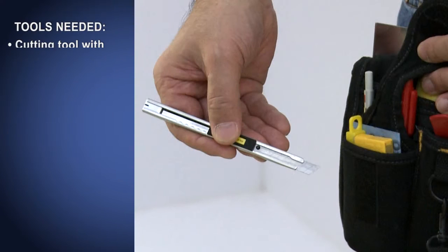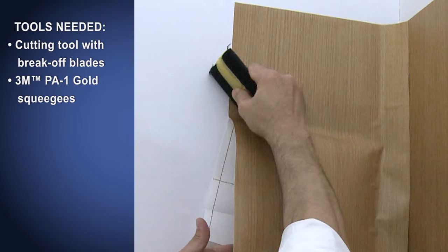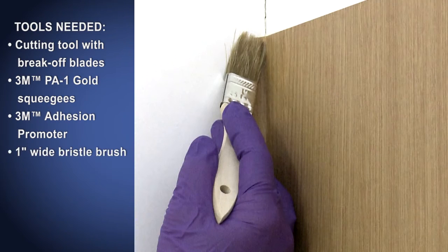You will need a cutting tool with break-off blades, two 3M brand applicator PA-1 gold squeegees. One squeegee should have the edge protected with the soft loop side of 3M's hook and loop tape or a 3M brand low friction sleeve PA-1, and 3M brand adhesion promoter. 3M's Primer 94 is a solvent-based product, and a 1-inch wide bristle paint brush.